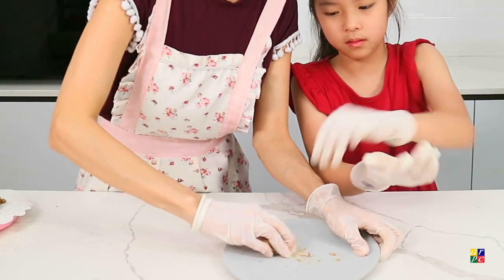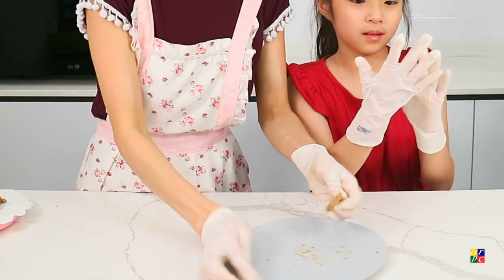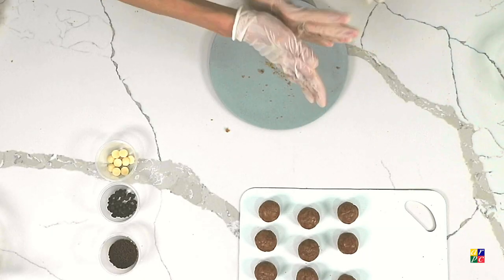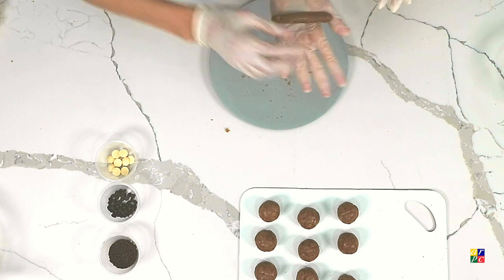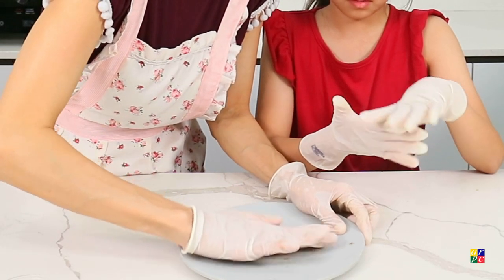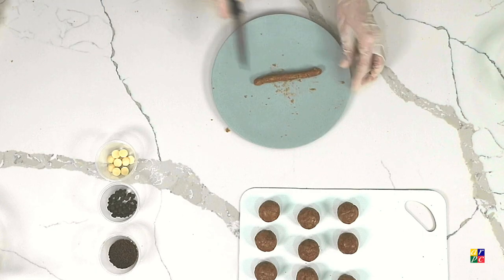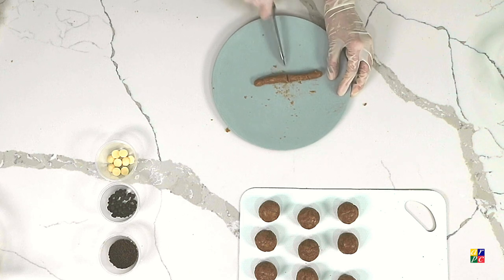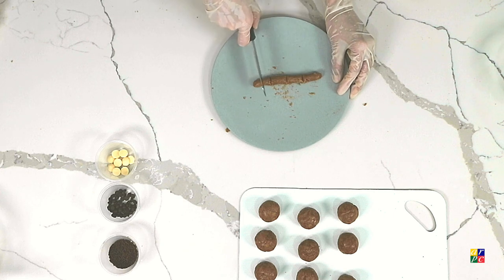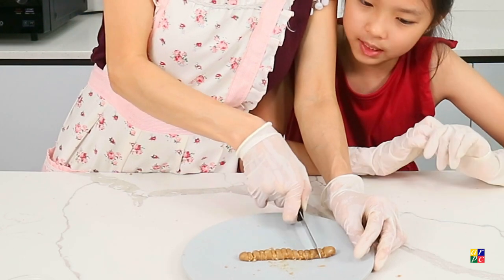Just take note: when we roll our balls and the log, we are rolling it and not smashing it. We'll divide into about 16 — divide into half first, followed by half, then further another half.